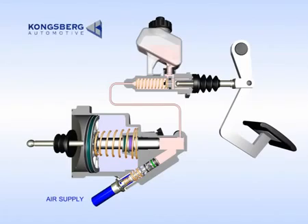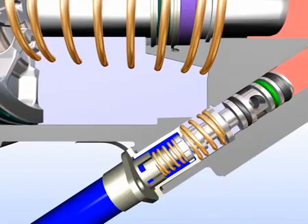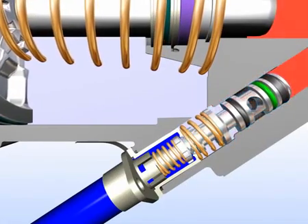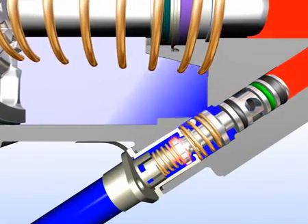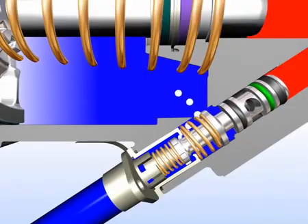The clutch servo is a regulated system and not an on-off system. When the clutch pedal is depressed and the hydraulic pressure builds up, the spool in the air valve package is pressed forward towards the air valve, which then opens and compressed air pressure is able to build up.